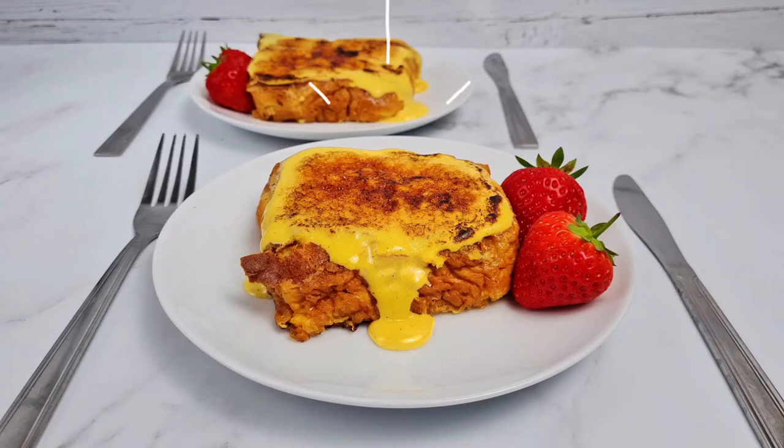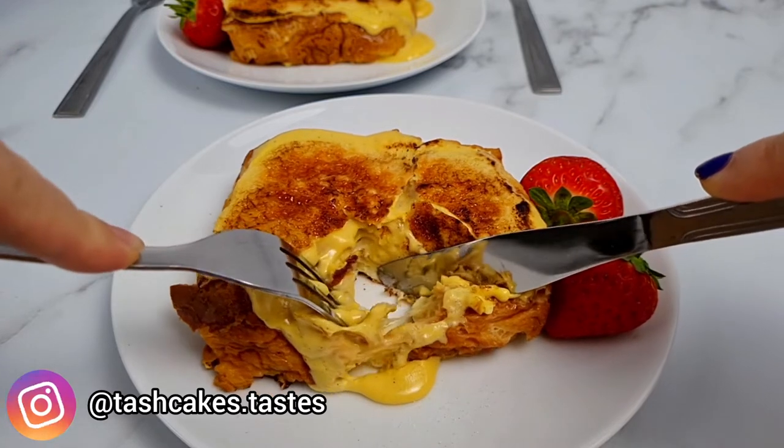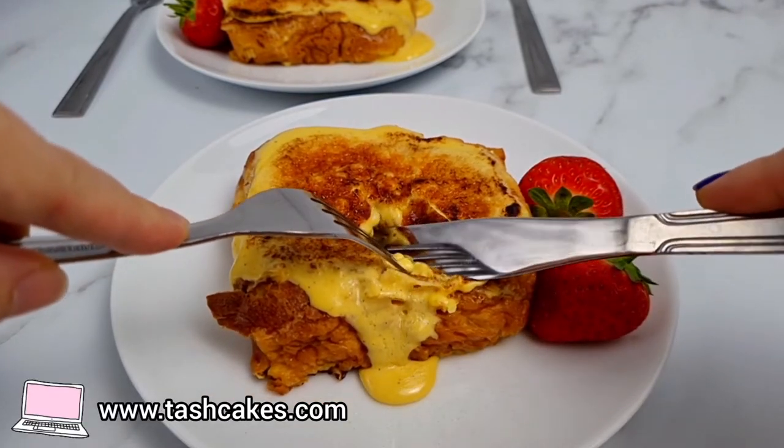Hi everyone and welcome to another recipe video! Today I'm making this crème brûlée French toast — as good as it looks. Isn't it gorgeous? And really simple to make too.